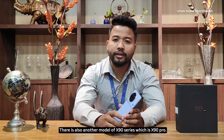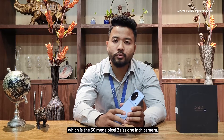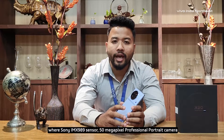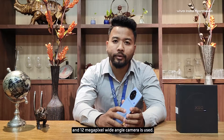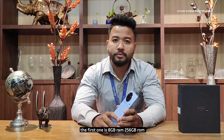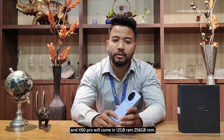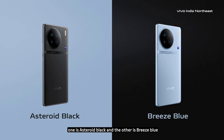The X90 series includes the X90 and X90 Pro. The X90 Pro features a 50MP 1-inch Sony IMX989 sensor, a 50MP professional portrait camera, and a 12MP wide angle camera. For RAM variants: X90 comes in 8GB RAM with 256GB ROM and 12GB RAM with 256GB ROM. The X90 Pro comes with 12GB RAM and 256GB storage.